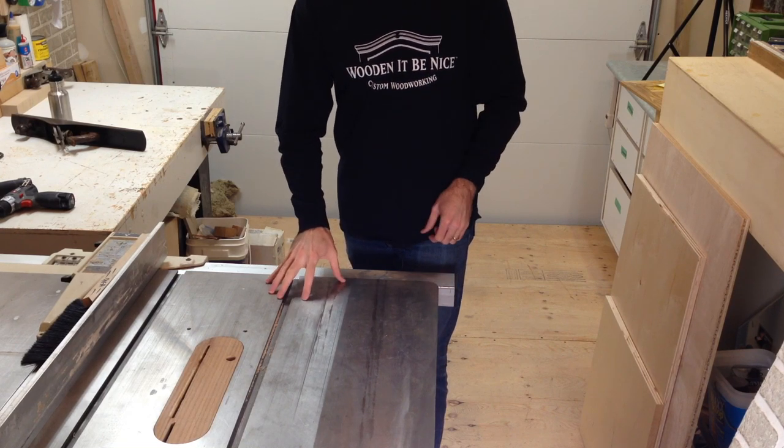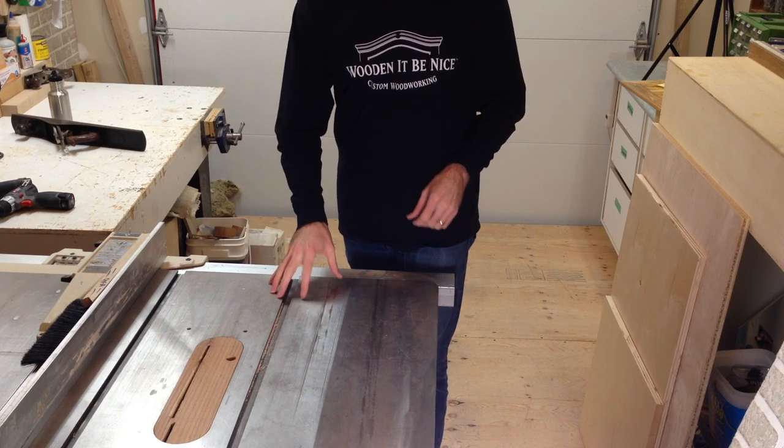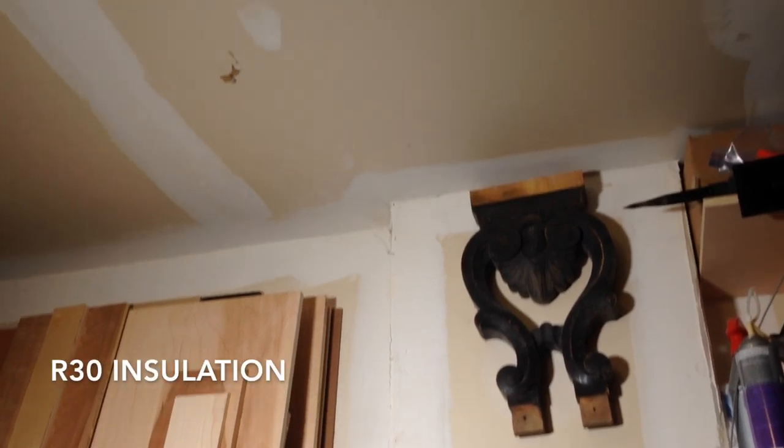So to protect your tools, you want to make sure you don't have a large difference between the air temperature and your tool temperature. The workshop walls are insulated to R20 and the ceiling is insulated to R30, all covered with fire rated drywall.